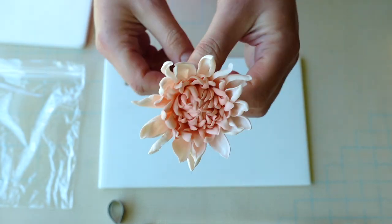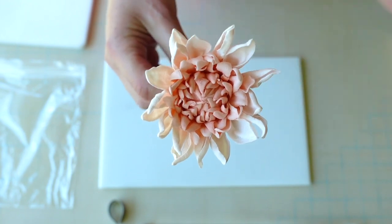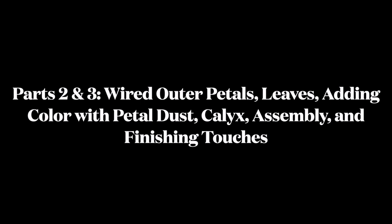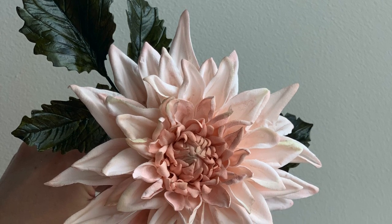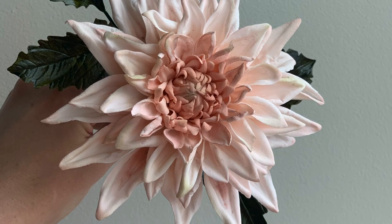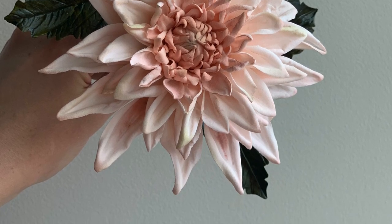In part two, we're going to make all the wired outer petals, make the leaves, and assemble the dahlia. And then in part three, I'm going to show you some dusting techniques and how to paint and assemble the leaf sprays and put the whole thing together. Thank you guys so much for watching — we will catch you for part two very soon, and meanwhile hopefully for some of the other sugar flour and baking tutorials on our channel. We'll see you soon. Cheers.